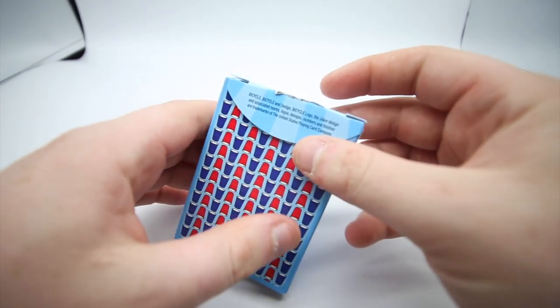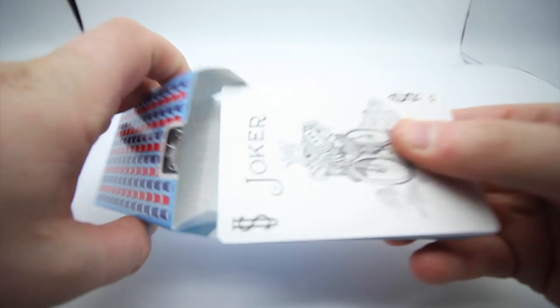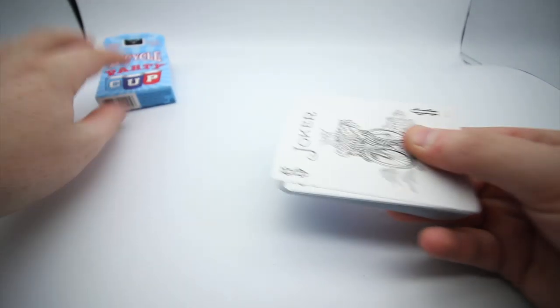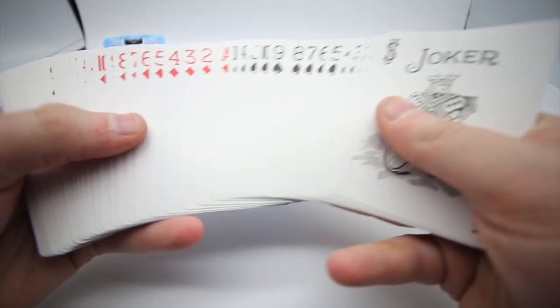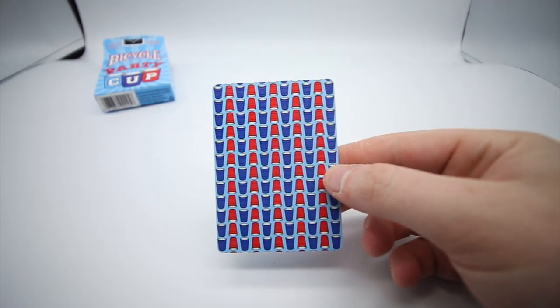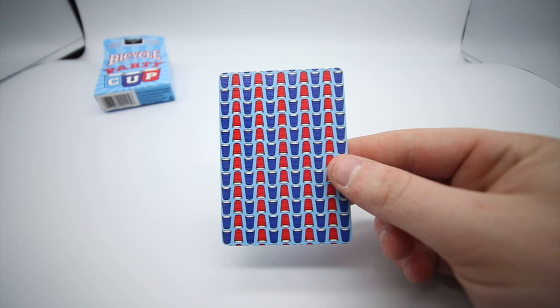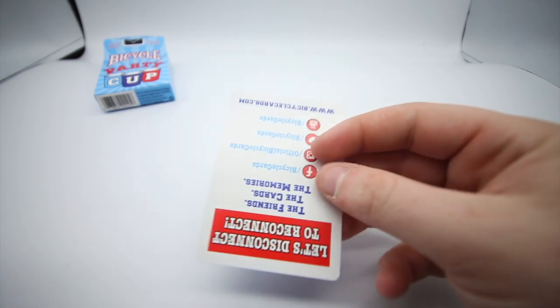You pop the tab open and it's just got the standard cover information for the Bicycle logo and brand. The actual deck itself is really cool — it's a white face deck. The back design is quite a standard deck but the back design is really really cool. You get this nice light blue background and then obviously in the foreground you can see the red and the blue cups.